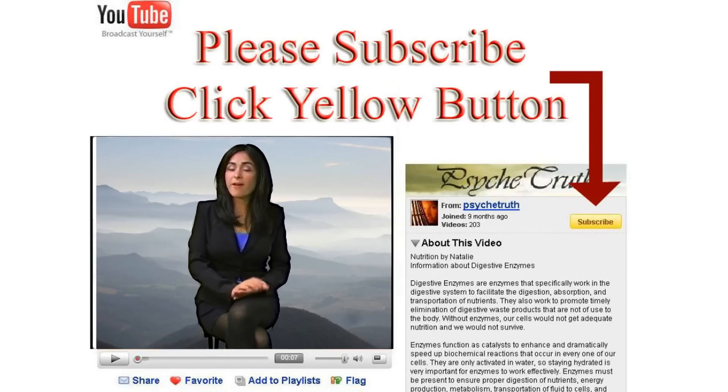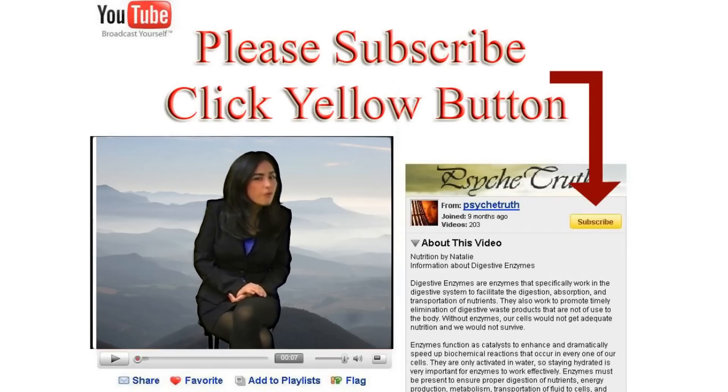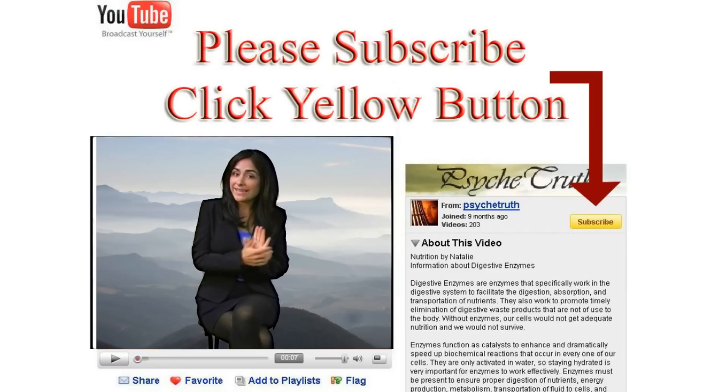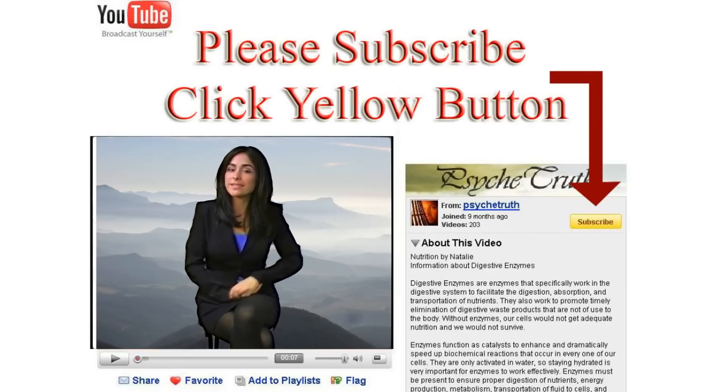If you liked this video, we have hundreds more alternative videos ranging from sexual health, to psychology, to mind control. So if you liked it, go ahead and click on me to enter the Psyche Truth channel.